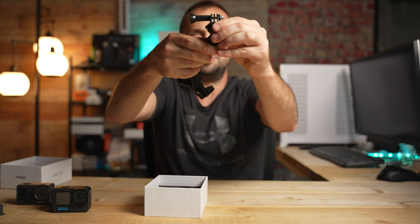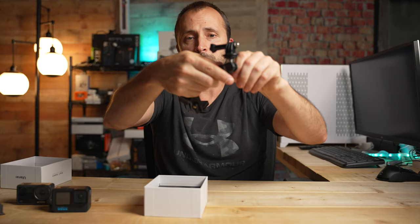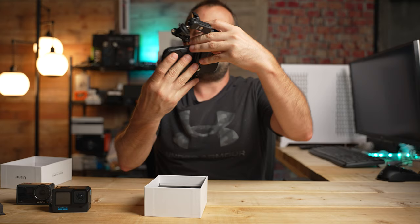You tighten this knob and it will stay in place, but when it's loose you can adjust the angle a host of different ways — basically whatever works for your situation. And with this one, you put your phone on right here.